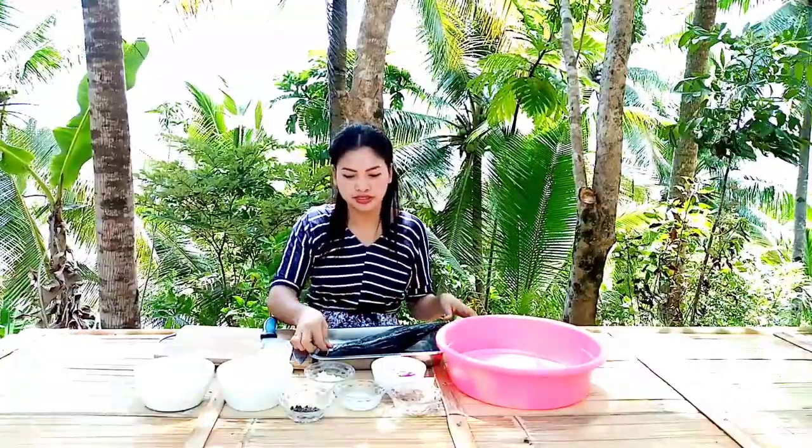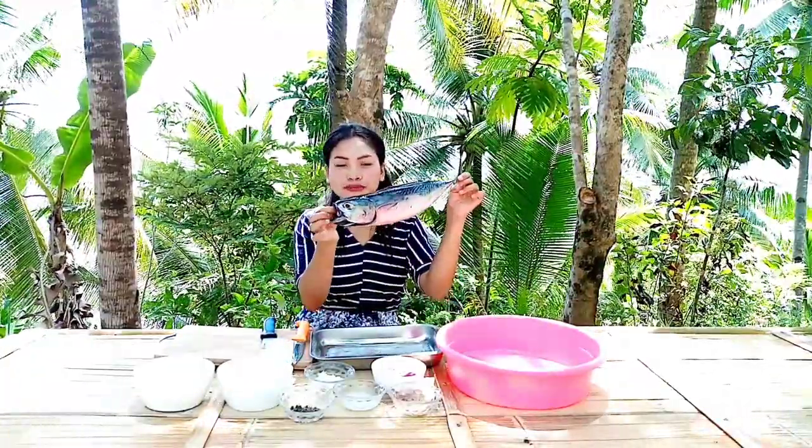Hi guys! Welcome back to my channel. For today's video, I'm going to prepare fish with coconut milk.